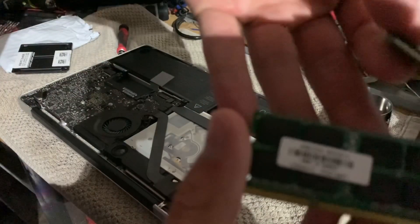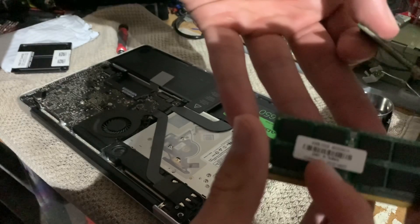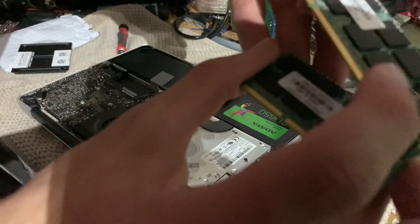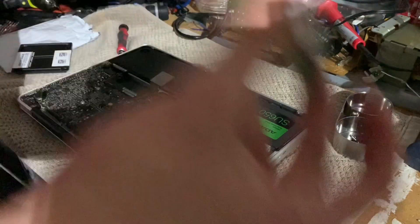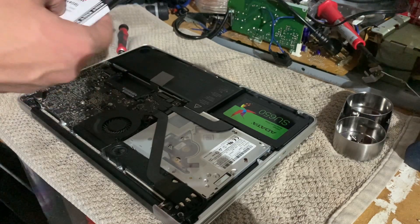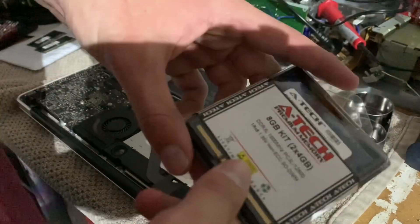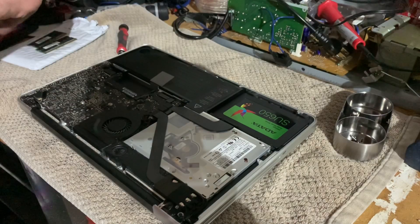It's just a basic four gig kit, and as you can see, it doesn't even say the speed on there. I contacted the seller and they said they accidentally sent me the wrong one — that's how I know. Instead, I went ahead and spent just a little bit more money and got a reliable A-Tech brand, an actual name brand eight gig kit. Let's get that open and get it installed.